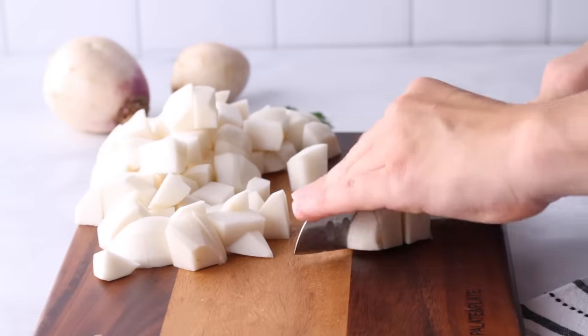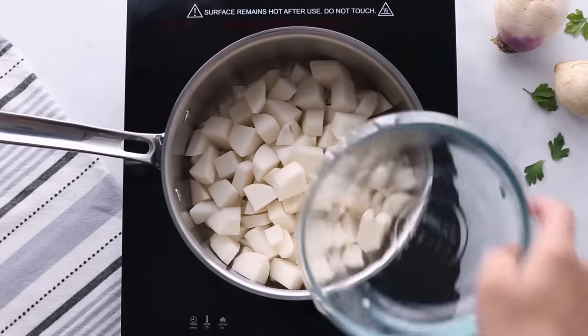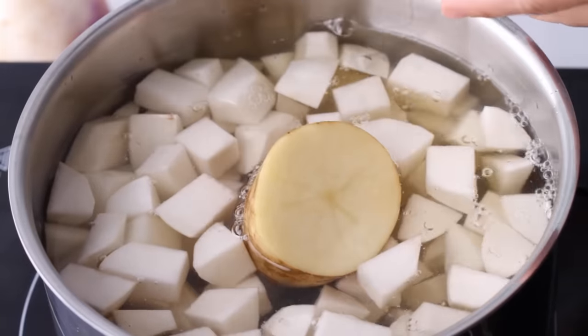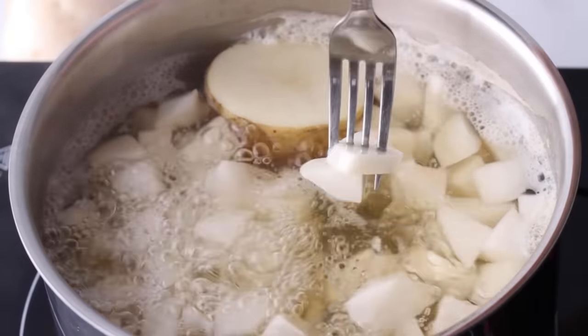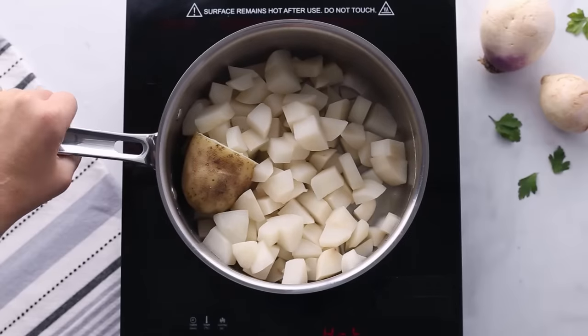After you peel the outside of your turnips, dice them into small uniform chunks so they cook evenly. Add the diced turnips to a large pot along with half a potato, then pour in one cup of chicken broth and just enough water to cover the turnips. Season with a little salt and bring this to a boil. Let it cook until softened, or until a fork can easily pierce through them, then drain off all the liquid.